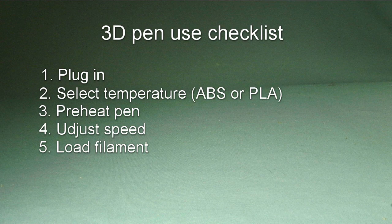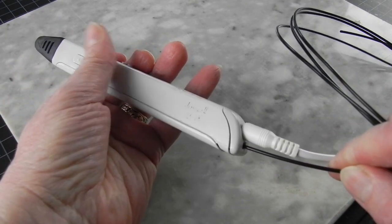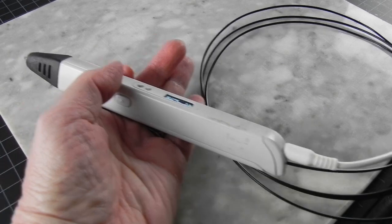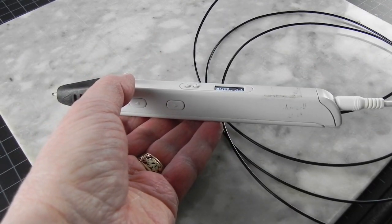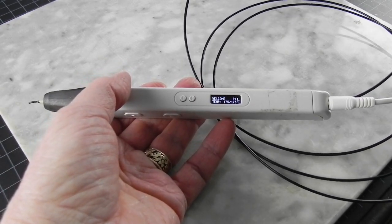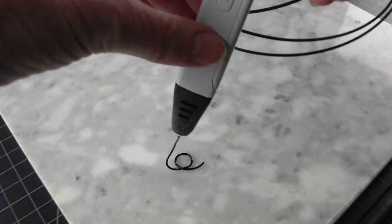Now you are ready to load your filament. Thread it into the feeder opening and push the forward button. Here you definitely need to check your instructions. Some pens you will need to push it once, some you may need to double click, some you may need to hold the button. It takes a while to thread it all the way through the pen, so be patient.